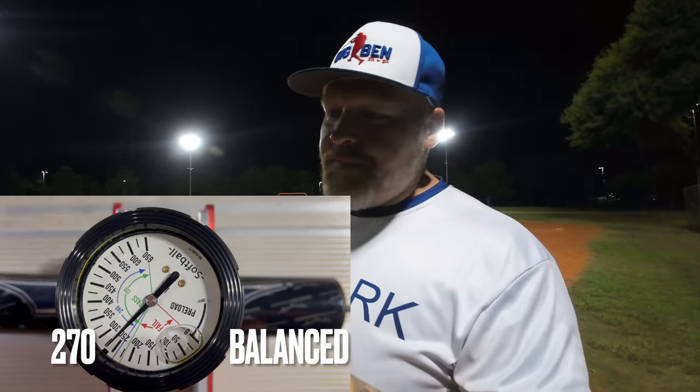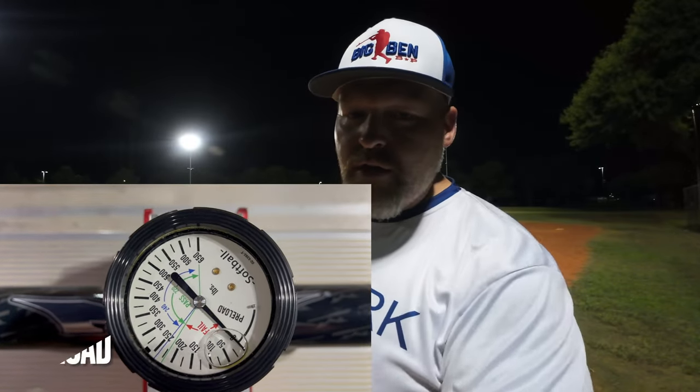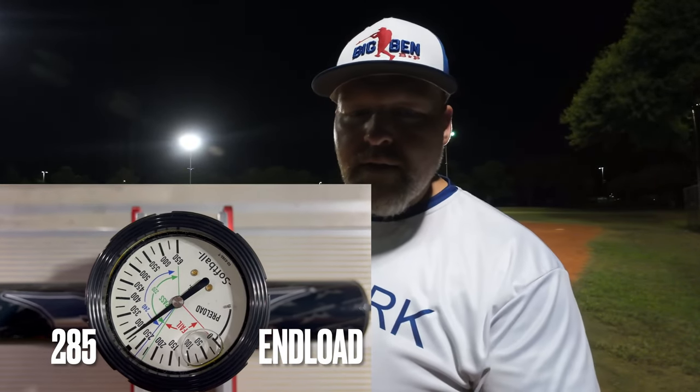Starting off the bats with some 52-300s so we can get these broken in nice and evenly. You guys can check right here — I tested them. They were just peeled out of the wrapper, but they are new. Ready to hit, and let's see what they do.